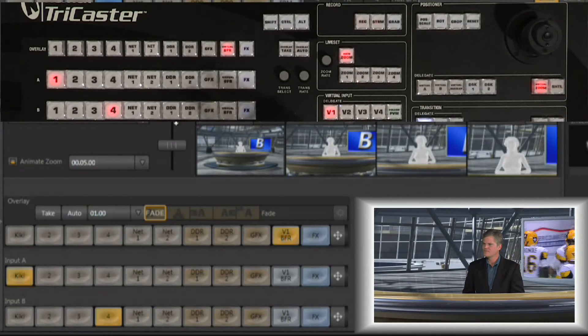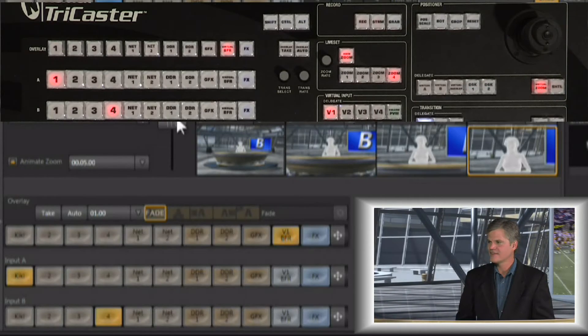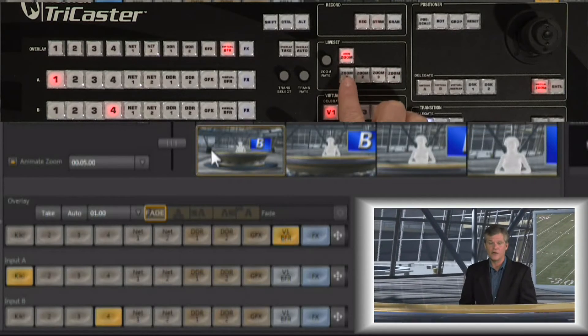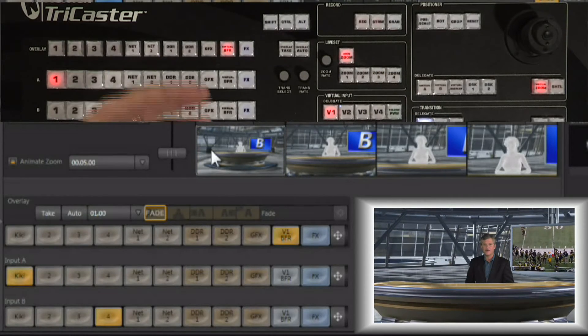Another neat trick is you can stop the zoom at any point in time, even from the controls or from the thumbnails. For example, if I'm zoomed all the way in and hit zoom number one to zoom all the way out, before that zoom is complete I can hit zoom number one again at any point in time and it will ease into a stop. So I can stop and start the zoom at any point just by repeatedly hitting that button.